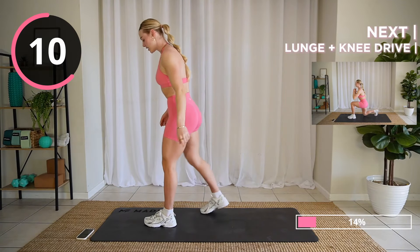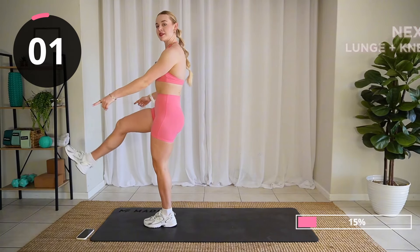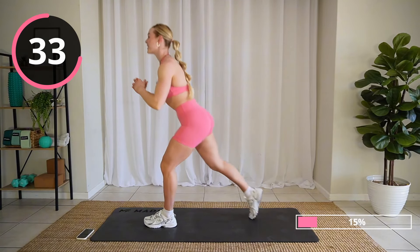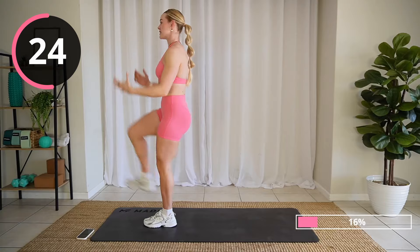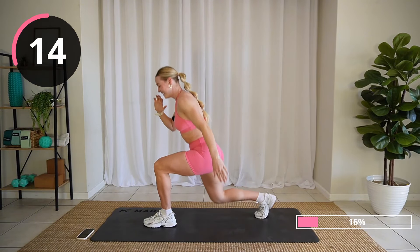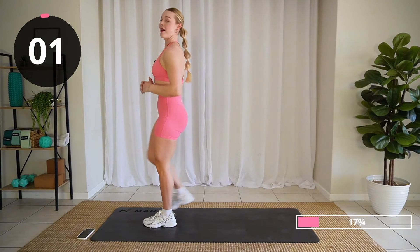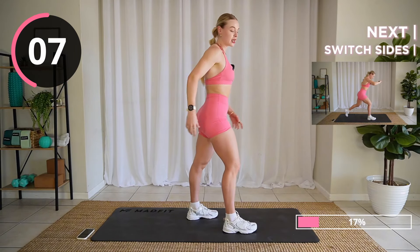We're doing a reverse lunge to knee drive next. Let's step it nice far back and drive. Now I want you to work to find the balance between pushing yourself and pacing yourself. Sometimes we go out way too quick and then we lose steam, which is very normal. But I want you to try and find a pace for each of these exercises that will get you steadily through the 45 seconds.